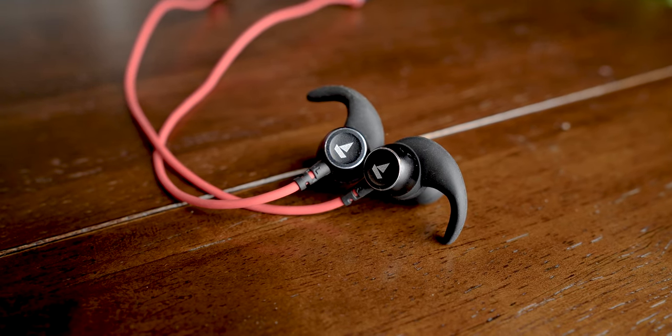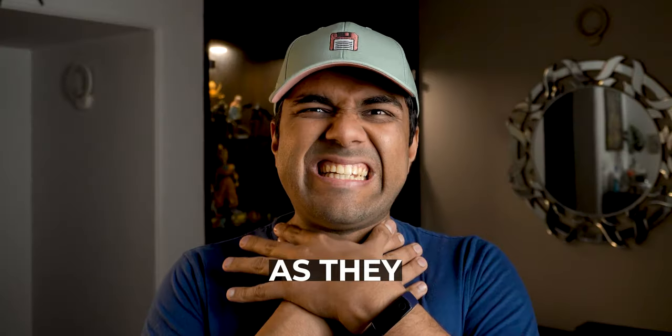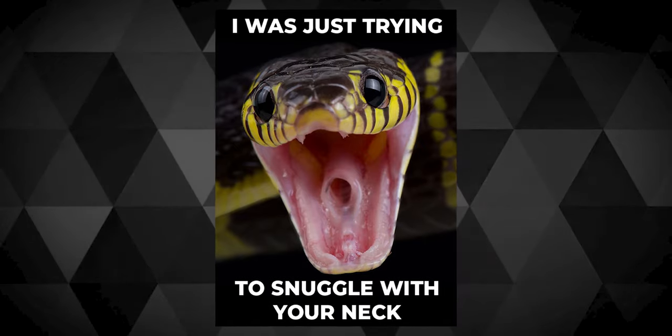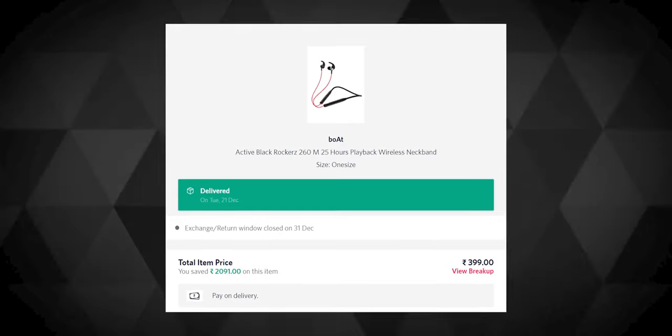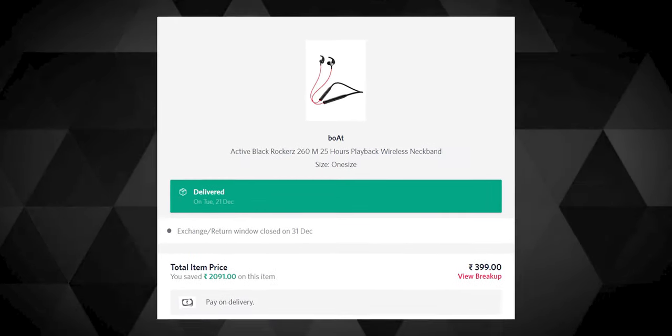I'm not a fan of neckbands because I feel they kinda suffocate your neck as they wrap around your neck, and the days of snake charmers are lost and gone. But when I noticed the new boat rocker on sale at just 400 rupees in one of the recent Myntra sales, I was like, I love neckbands.